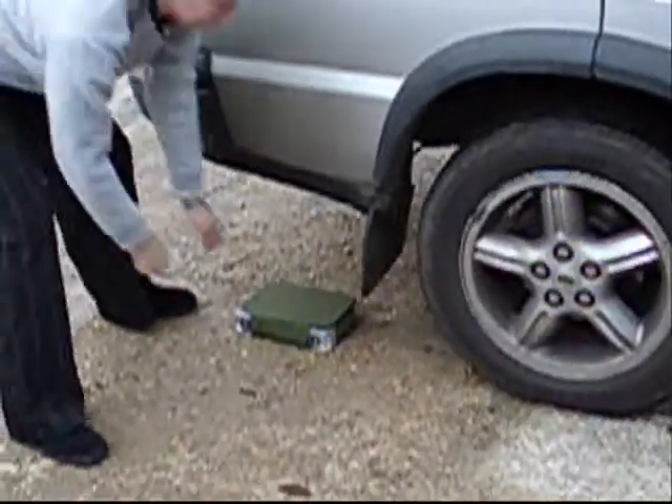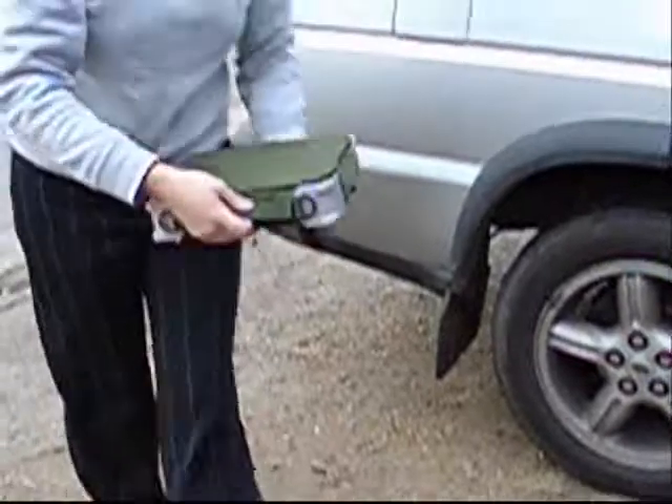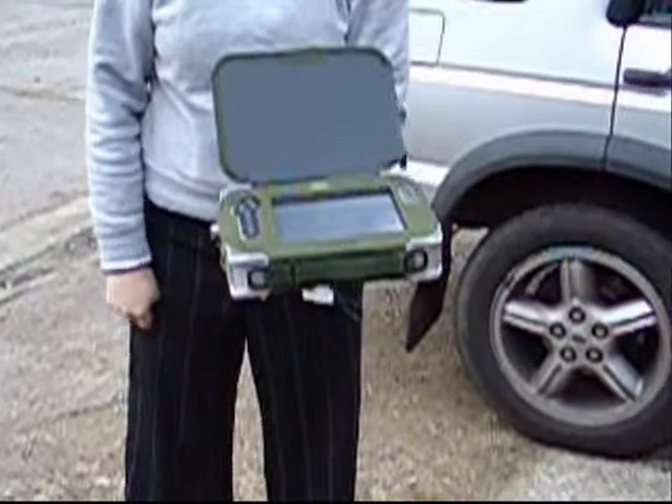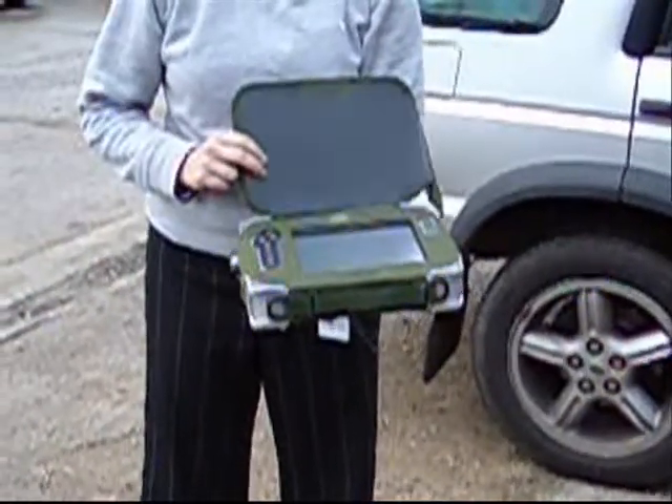Can we hit? Yeah. There we go. Fantastic. Excellent.